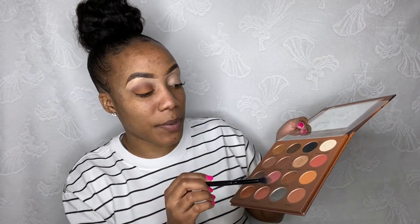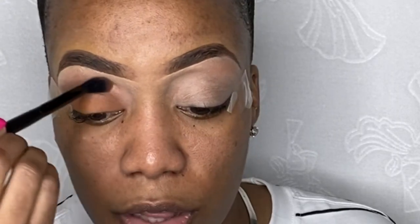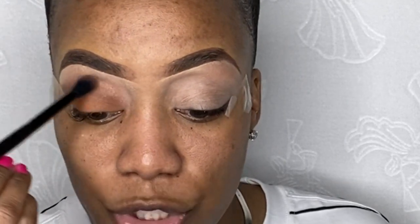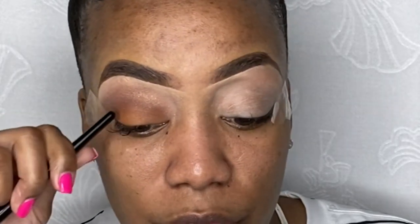Now I'm going to use my crease brush again and take some light shimmer — this one is called 'One Two Three Red Light.' I'm just going to put it up here, and this is optional. I'm obsessed with glitter and I like taking selfies, so I think once I put the glitter on it makes my eye just pop. This is like a transition color from the crease color into my concealer. The correct way to do this is to go in circular motions.